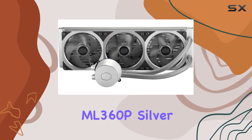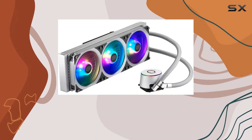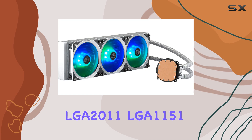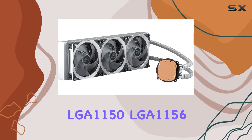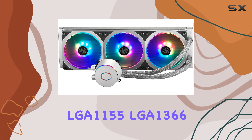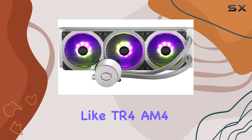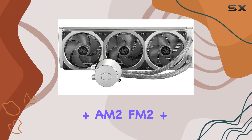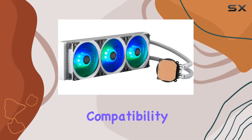Compatibility is another strong suit of the MasterLiquid ML360P Silver Edition. It supports a wide range of CPU sockets including Intel LGA 2066, LGA 2011-v3, LGA 2011, LGA 1151, LGA 1150, LGA 1156, LGA 1155, LGA 1366, LGA 775, and AMD sockets like TR4, AM4, AM3+, AM3, AM2+, AM2, FM2+, FM2, and FM1. This extensive compatibility makes it a versatile choice for various builds and future upgrades.